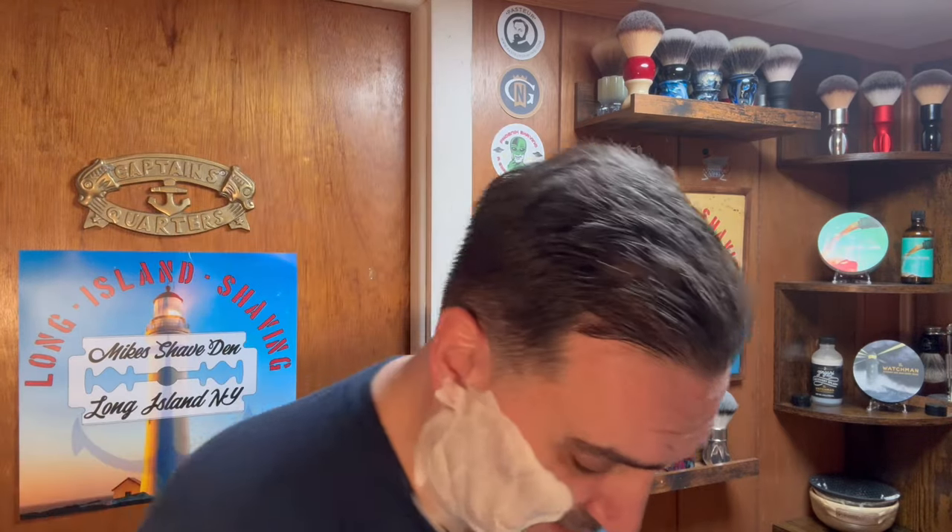Hope everyone had a great week — this week has been definitely one for the record books for me, definitely busy, which is a good thing at work. It's better to be busy than not because that means you're being productive, but it was definitely stressful. I'm glad to get the shave in and have an opportunity to shave with this new razor from Yaki that I've been looking forward to for the last few days. The Yaki Ghost has a 0.70mm blade gap, so let's see how this shaves.